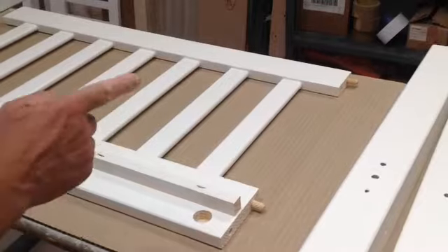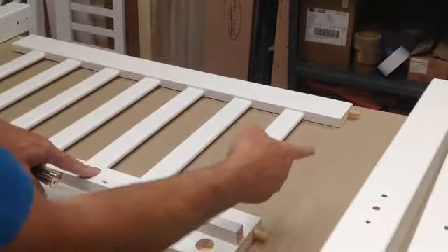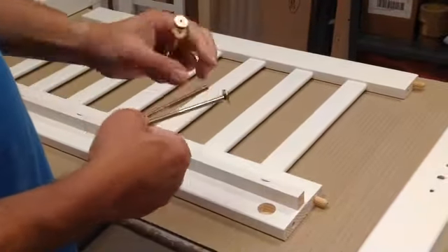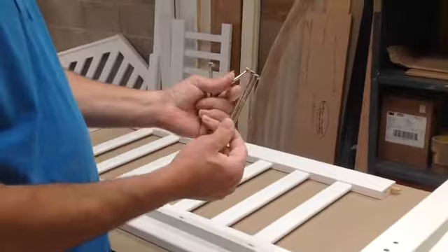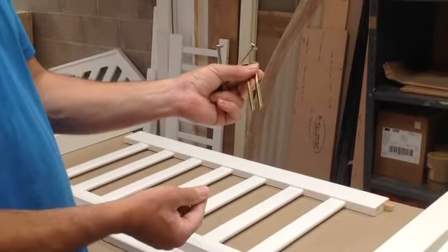Firstly you need to fit the dowels. There's four dowels in each headboard. Place them into the upper holes and tap them in lightly with a hammer. You will also need two of these bolts which go with these nuts, and then two of these which are more like a wood screw type fixing. And you'll need the allen key.